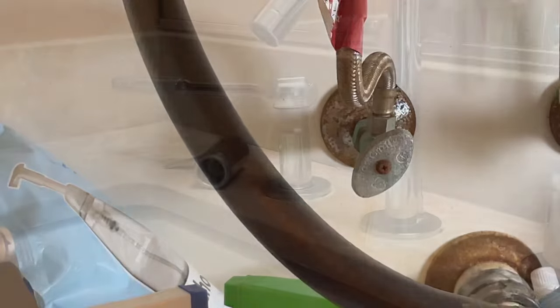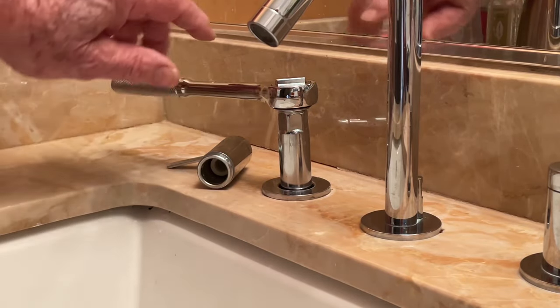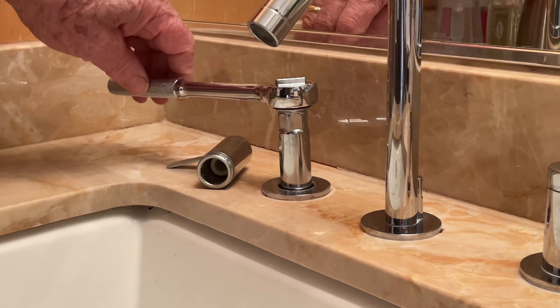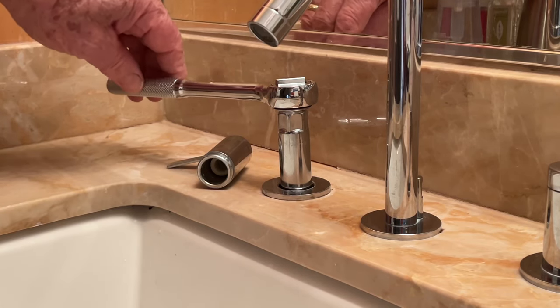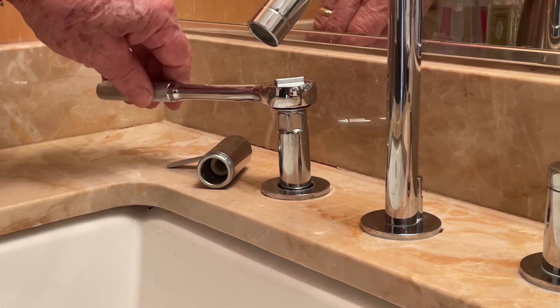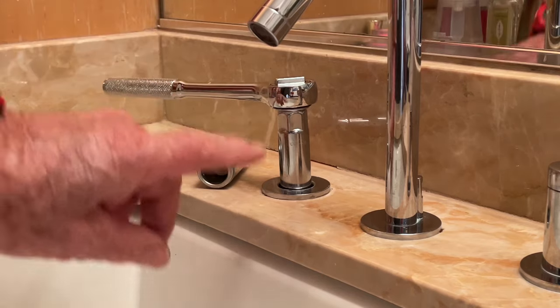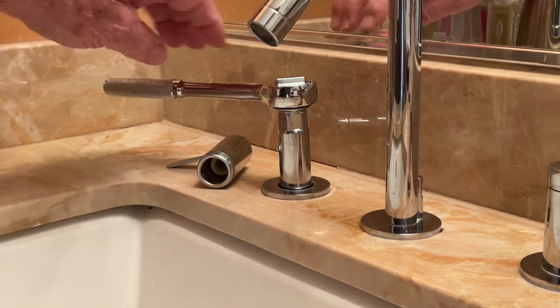Before we do that, you want to turn off the water. With the handle off, the water turned off, and the socket wrench in place, you want to loosen up the cartridge by turning counterclockwise.